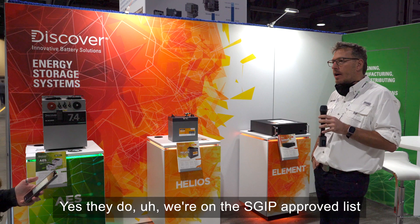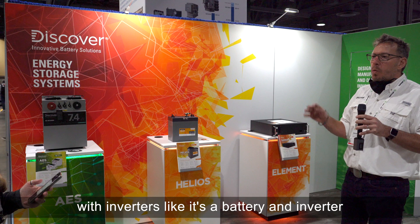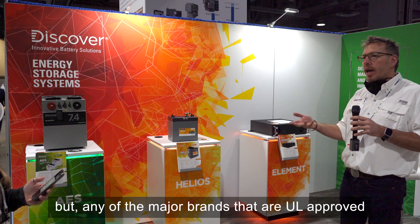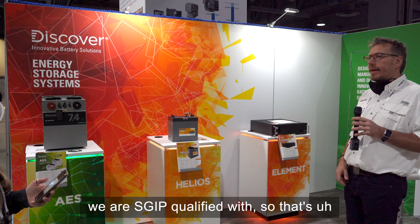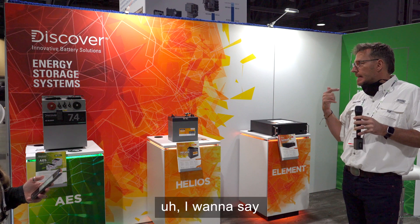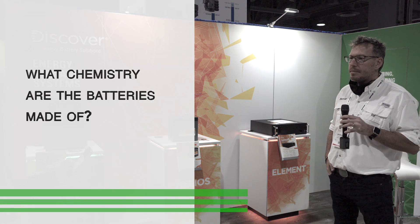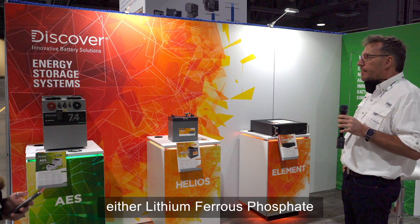Yes, our batteries are on the SCHE approved list. There's a battery-and-inverter combination qualification involving an efficiency test, and we are S-chip qualified with all the major UL-approved inverter brands for those applications — including Solark and Schneider Electric.